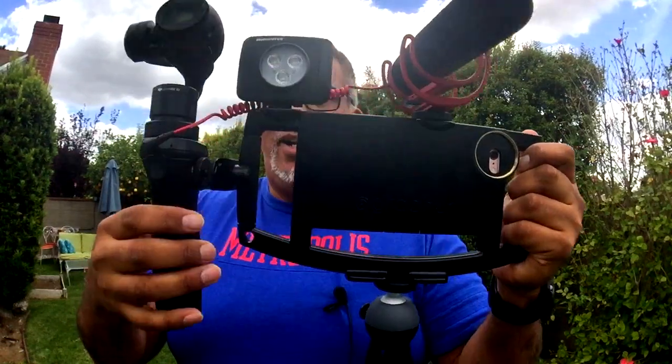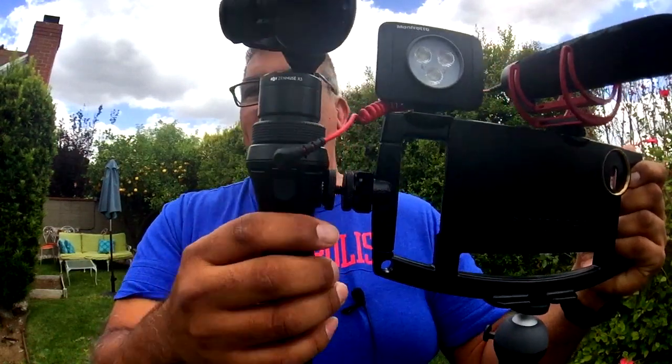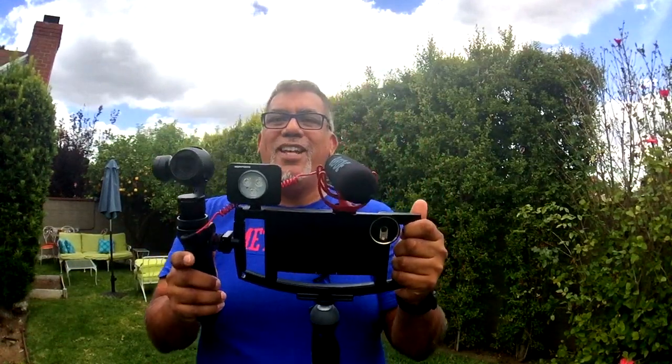It comes on to the side right here with the iOgrapher shoe mount and a 1.25 thread that we're going to start selling too. So super cool stuff — check it out. What do you think? Leave me a comment. Thank you.